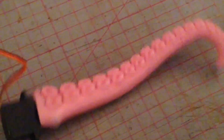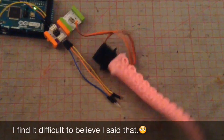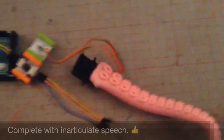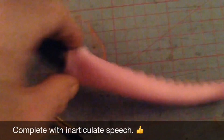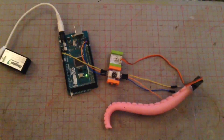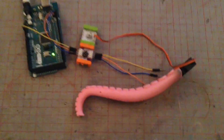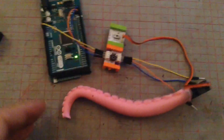On the theory that some days are better than others, this is probably a pretty good day. It's alive — my very own articulated tentacle, which gives quite a pleasing effect I feel. I don't think anybody that knows me will be the slightest bit surprised at what I've actually managed to do.